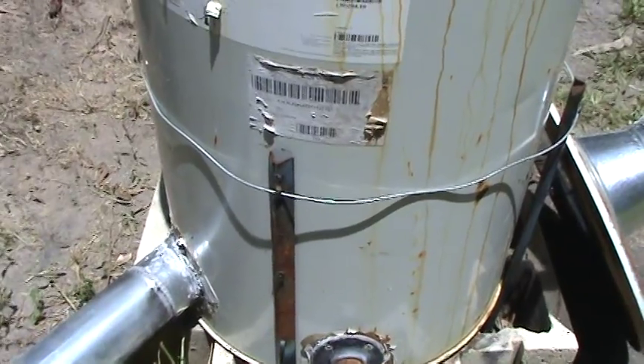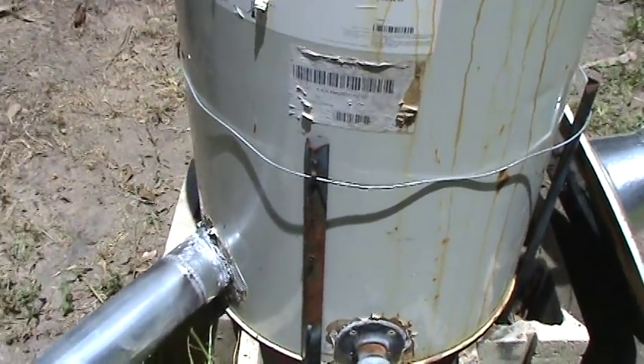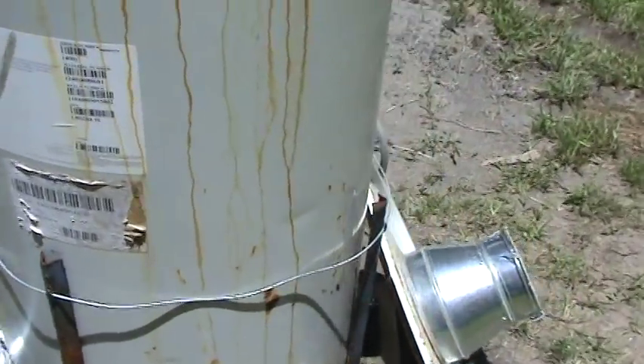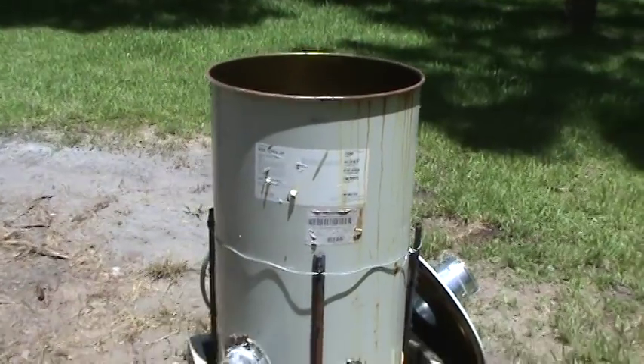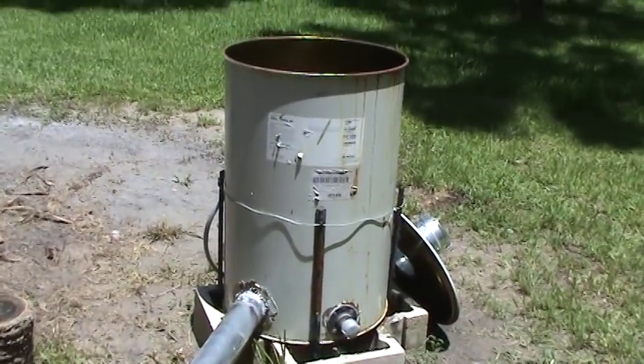I've added these little stabilizers around it — not because it moves around, but when I'm filling it sometimes I tend to push hard and it starts to slide off the block, so I just did that to stabilize it. I really don't need to worry about the barrel coming off. To empty ashes, it burns so hot that there's barely any ash at all left. It's pretty clean.